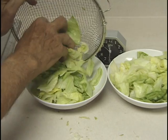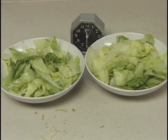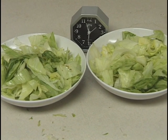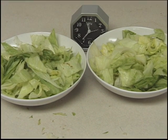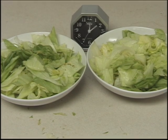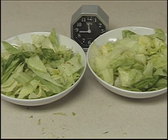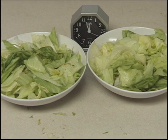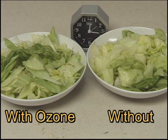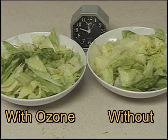Then we placed them side by side, and by using time-lapse photography, we got this result. Let's look at that again. It's pretty obvious that the salad on the left looks much better and is germ-free. Because it was rinsed in ozonated water, it is still totally organic and tastes better because it has no chlorine.